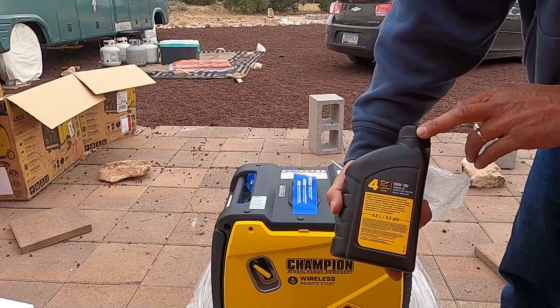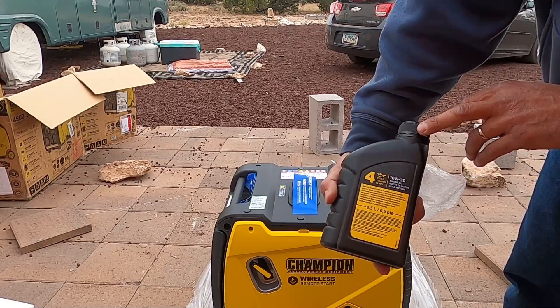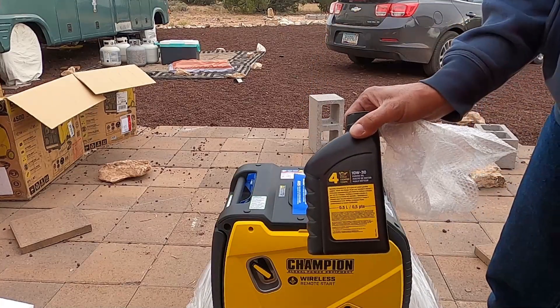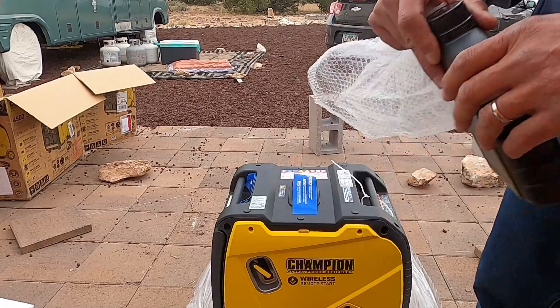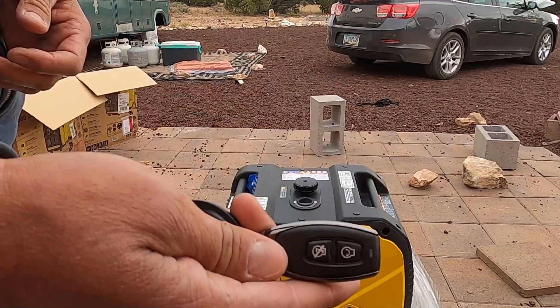It comes with a quart of oil — or actually looks like less than a quart. My guess is this is the exact amount of oil the engine holds. Got the remote control.